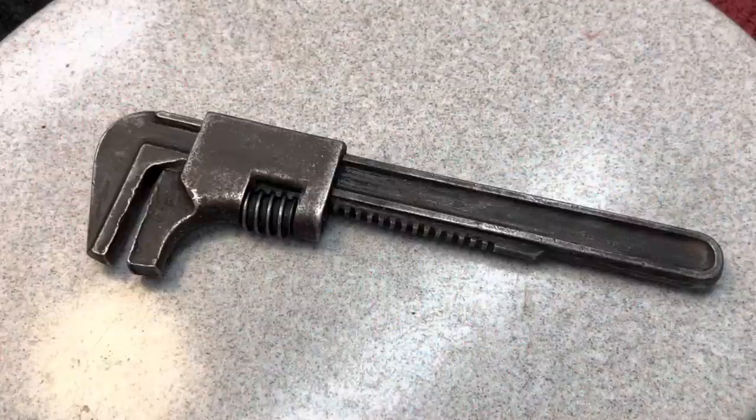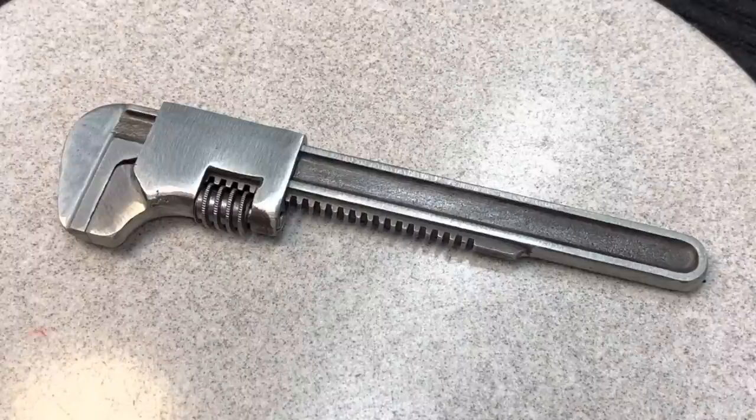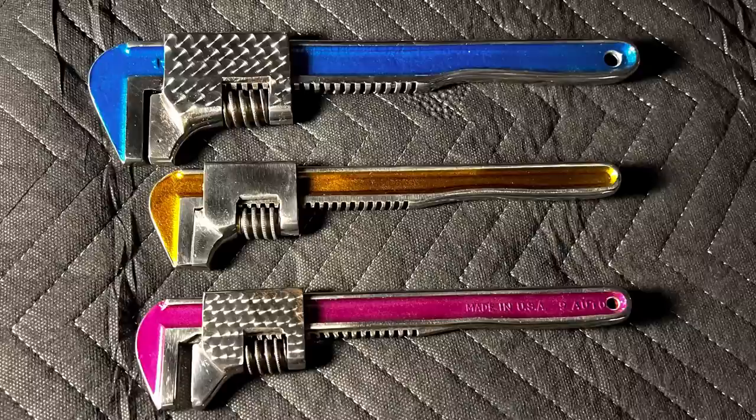Today we're going to be doing a couple things, but we're actually going to be finishing up a wrench that we started on Friday. This could be watched as a standalone video or you can catch up and watch the first part. We took a vintage auto wrench that was in pretty poor shape, we reshaped it and straightened it out, got it into a usable wrench. And now today we're going to add some artistic flair to it. I've done a lot of different auto wrenches in different colors and different styles.